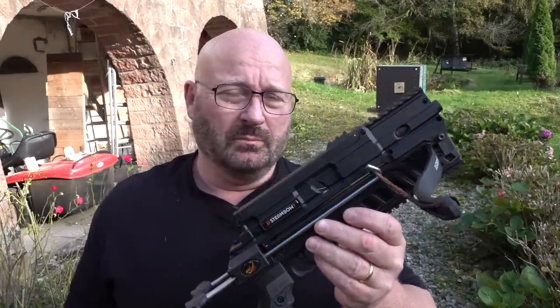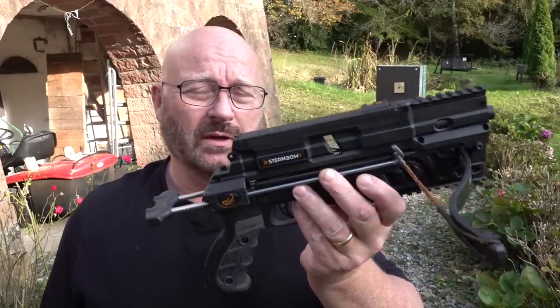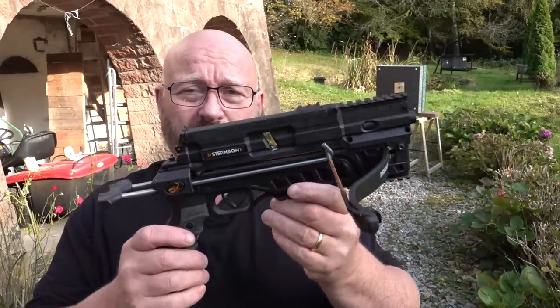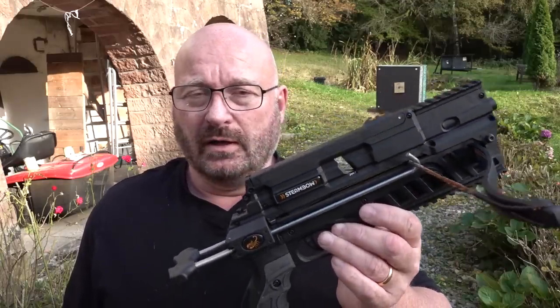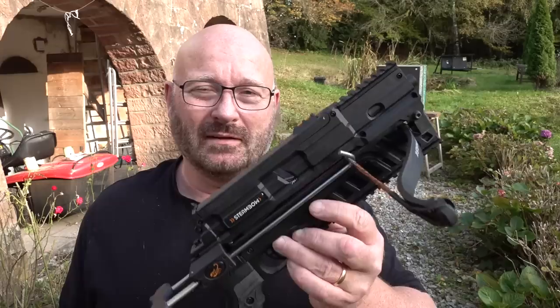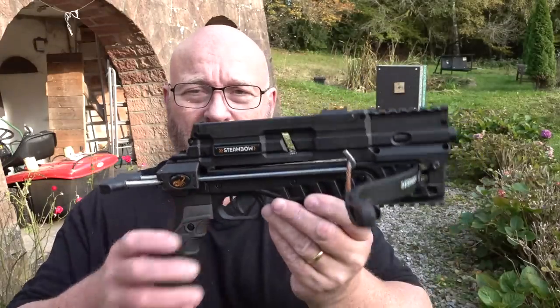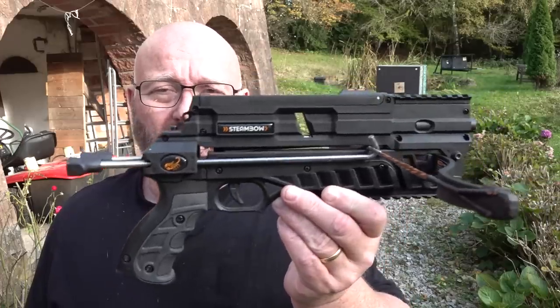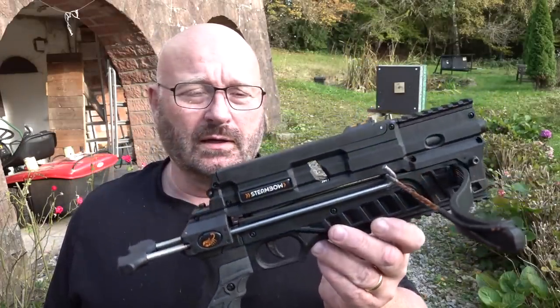That's very fast shooting, but there are two issues with this. First, in Germany we have the legal issue that this is a crossbow, so we have to keep it under lock and key — it's not readily available when you hear a burglar in your house. The second issue is that you can no longer attach a laser to it because it's now considered a weapon, and it's illegal in Germany to attach a laser or flashlight to a weapon.